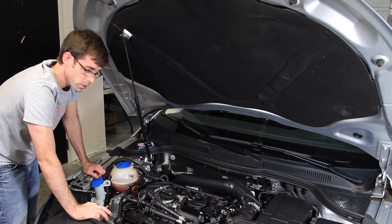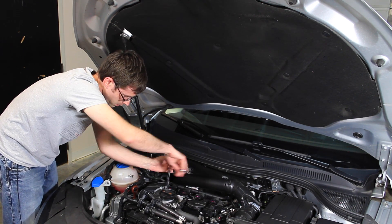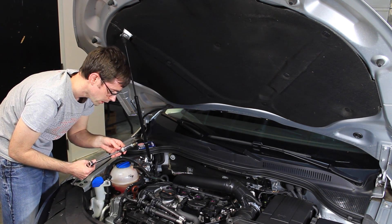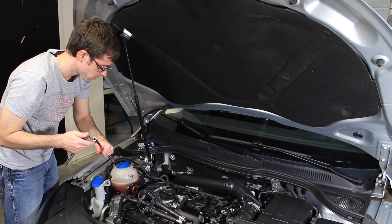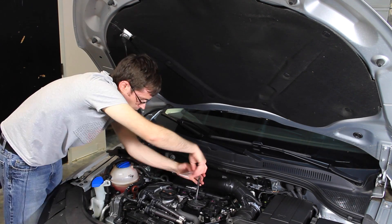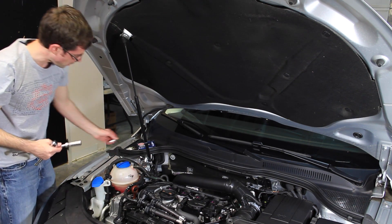Now we're ready to remove the spark plugs. We go ahead with our ratchet and go into the cylinder to loosen the spark plugs. This particular plug has around 34,000 miles on it. Now we go through and remove the other ones, and now we've removed all of our spark plugs.